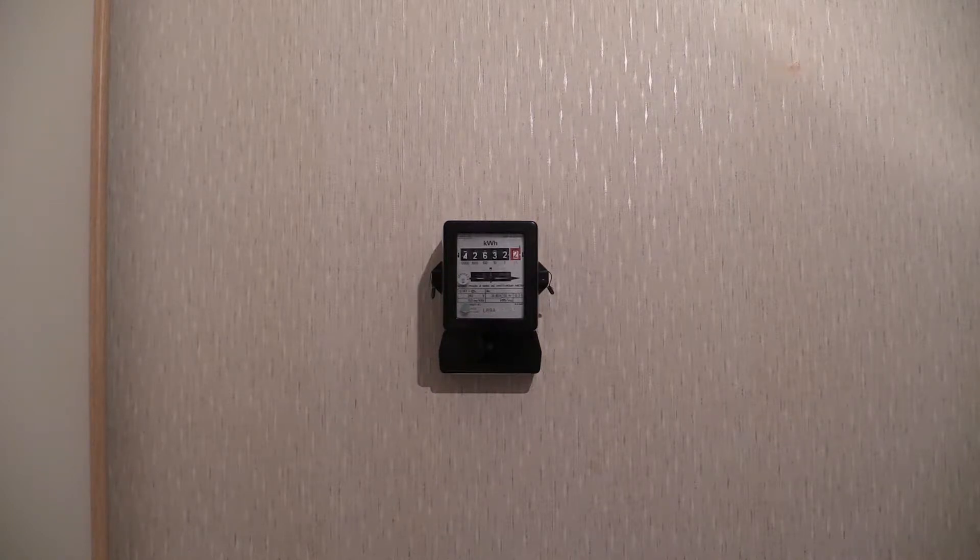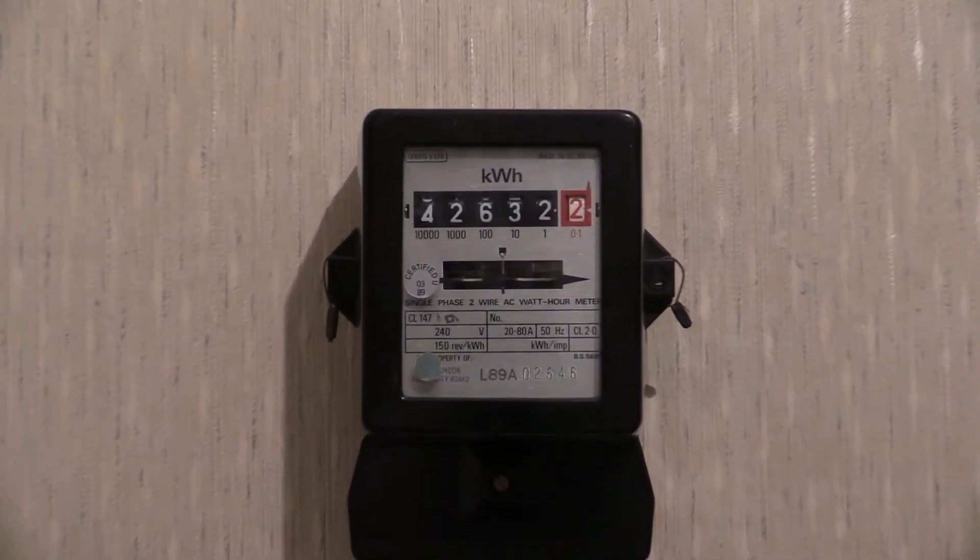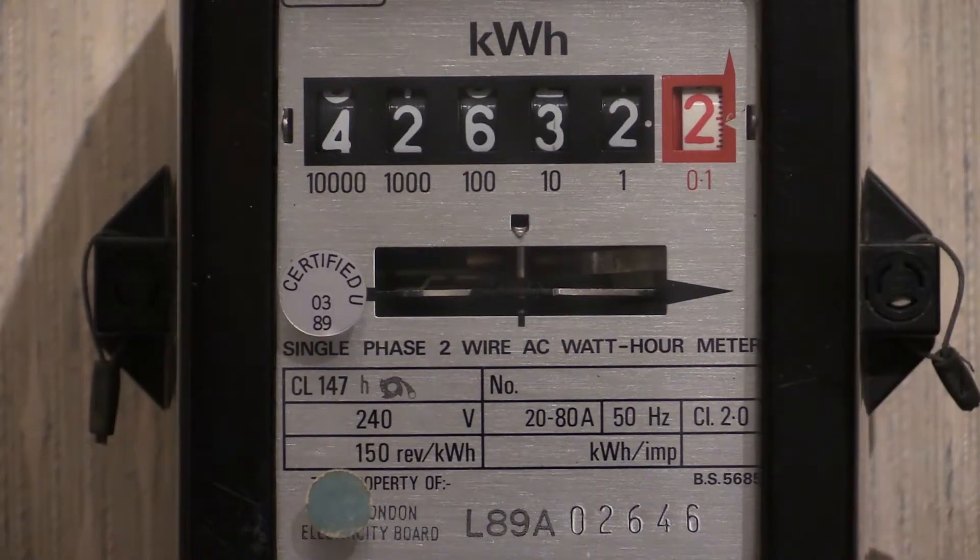Let's zoom in on the specification plate. This electricity meter was first calibrated and put into service in 1989, as per the serial number L89A — the 89 indicates the year. There is also a sticky label on the display window which reads 'Certified 03/89', showing it was calibrated in March 1989.